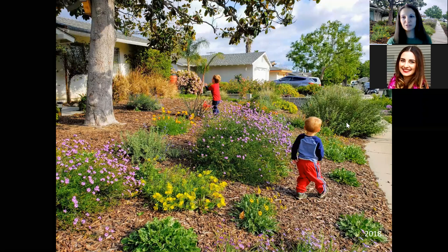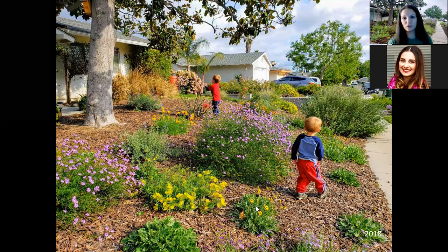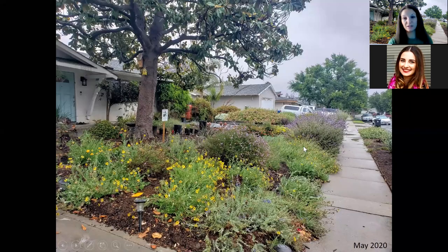One lesson learned: the two Cleveland sage plants we planted close to the wall and sidewalk got huge and grow really fast. You'd want to plant them further back to let them grow freely — we have to keep them well trimmed. These chocolate daisies in front are beautiful native daisies — we bought maybe four of them and they self-seed, spreading really easily. From 2018 to 2020 you can see how they spread completely on their own, helped by birds who spread the seeds.